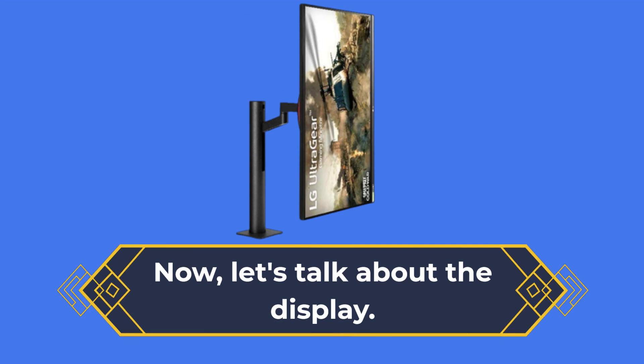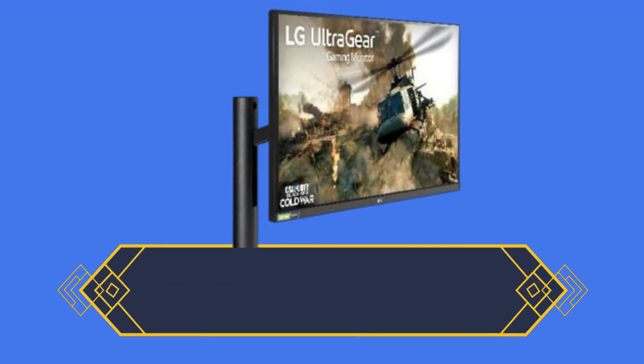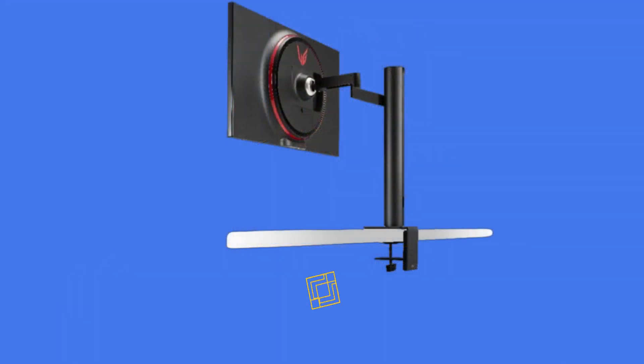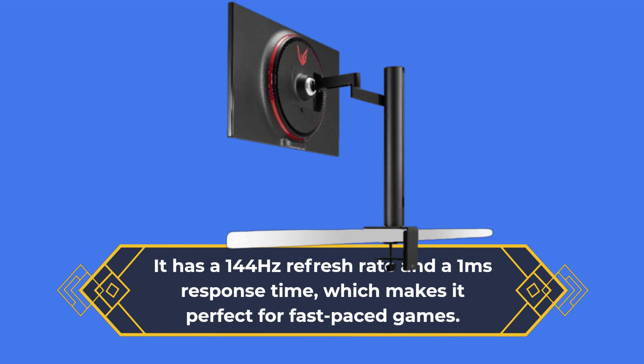Now let's talk about the display. The LG 27GN880B features a 27-inch IPS display with a resolution of 2560x1440 pixels. It has a 144Hz refresh rate and a 1ms response time, which makes it perfect for fast-paced games.